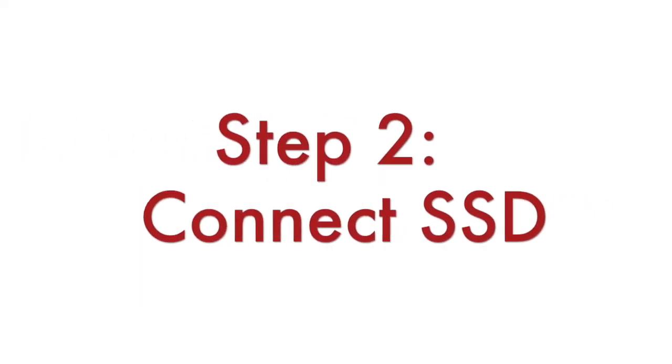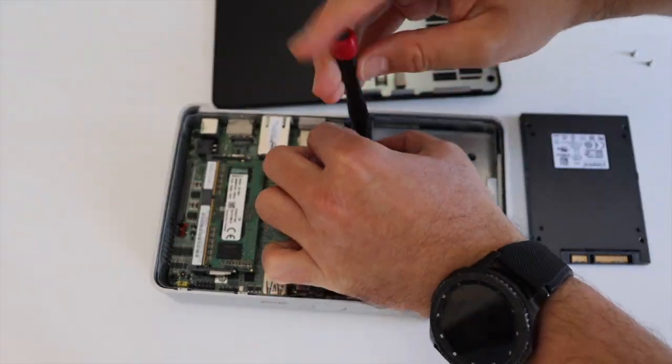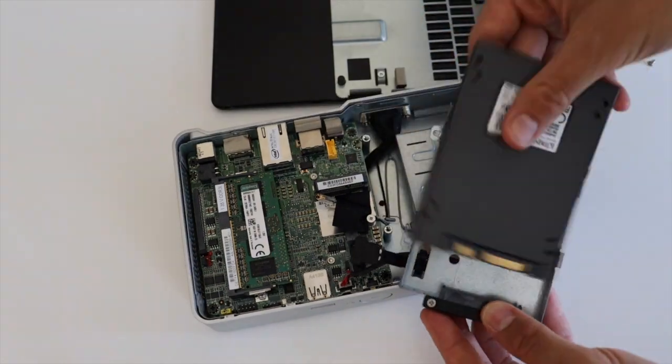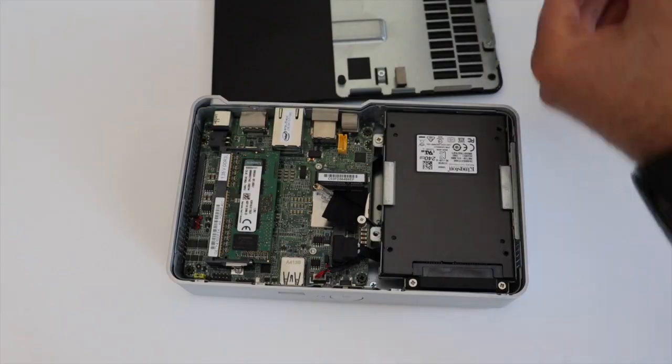Step number two: connect the SSD. You need again the screwdriver. Gently attach the SSD to the dedicated SATA connector. Ensure you have properly and steadily connected it.